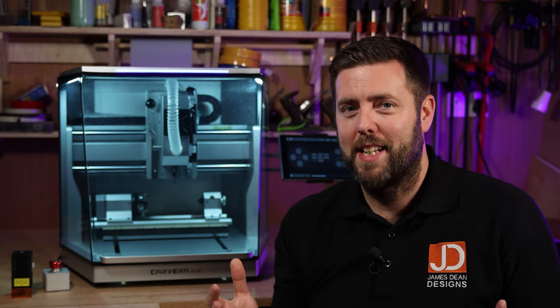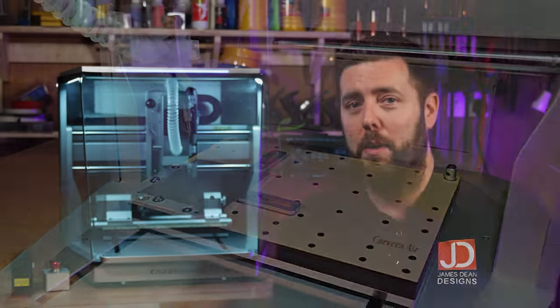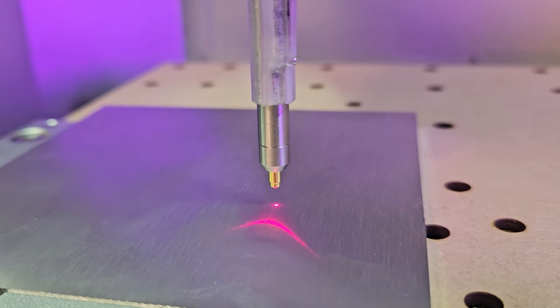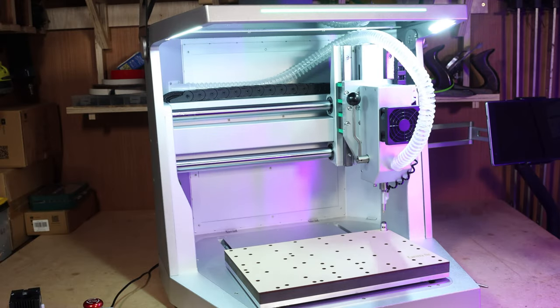What materials can we realistically expect this to machine? It's going to do all of the common things like softwood, hardwoods, MDF, plastics, acrylics and composites. But it will even go further — soft metals such as aluminium, brass, copper, and it will even do PCBs as well as carbon fibre. The auto-probing feature is great for machining things such as metal or PCB board, because it can check for any imperfections in the surface, ultimately giving you much better results.